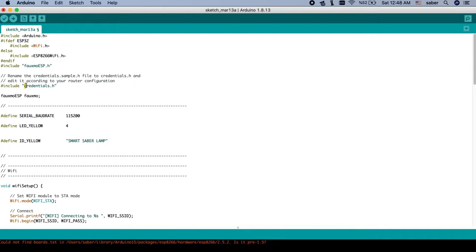We have a Wi-Fi setup where we need to enter our SSID and our password. For this example they use a 'credentials.h' file. I'll add a new tab here for that.